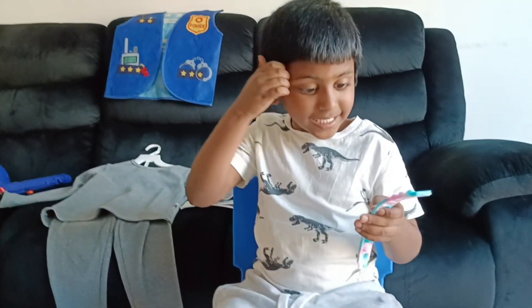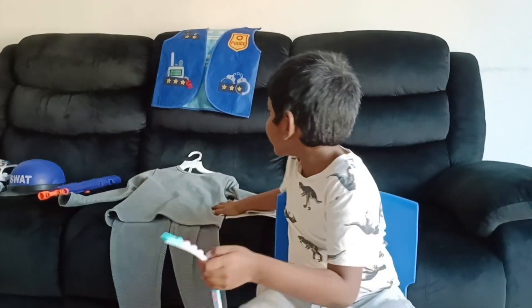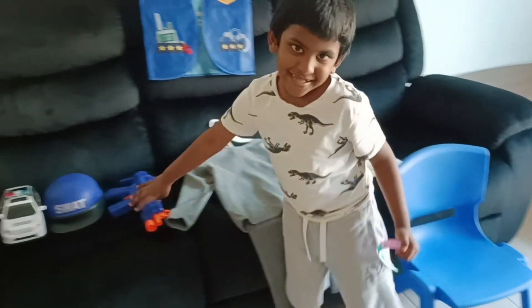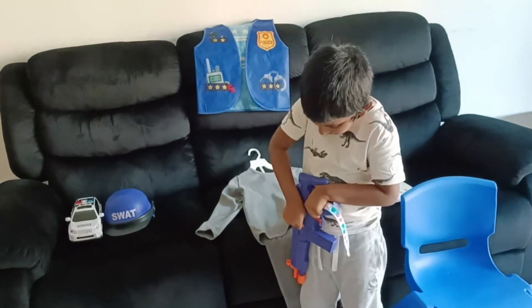Hi everyone, this is the police. We are going to make this into a police outfit. And these are the pictures, and this is the gun. See, they work. It's just a photo.